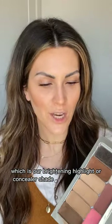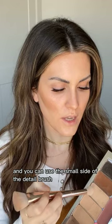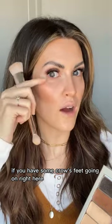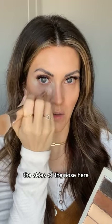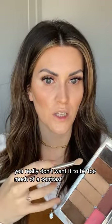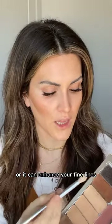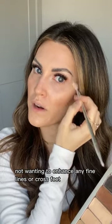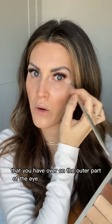Now on to the brightening highlight or concealer shade. Use the small side of the detail brush and apply just to the inner and outer corners of the eye. If you have crow's feet or fine lines in that area, skip it there and just bring it down the side of the nose. For maturing skin clients, don't go too light with your highlight — too much contrast can enhance fine lines. Use the spot brush with the tiniest amount, just right at the inner corner and lightly at the outer.